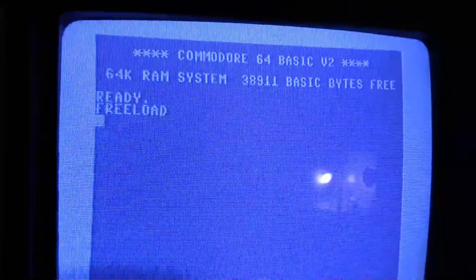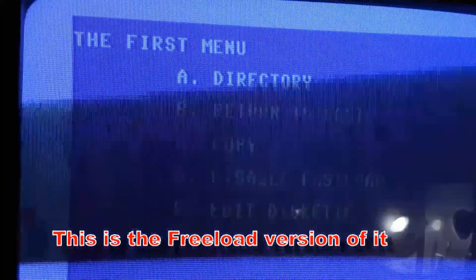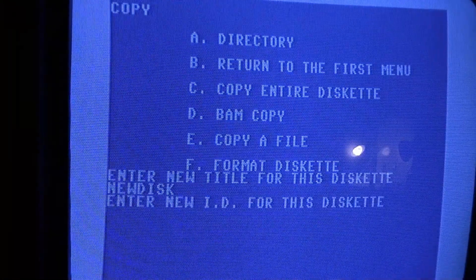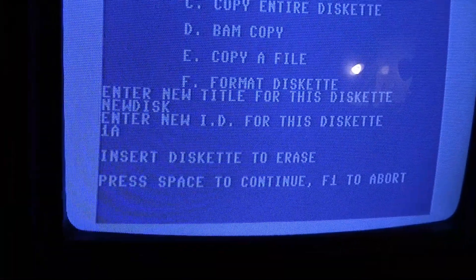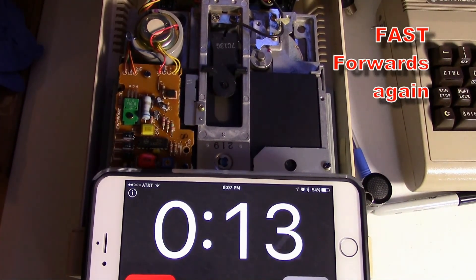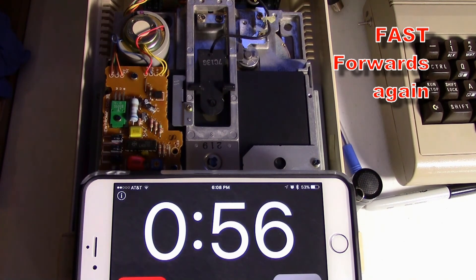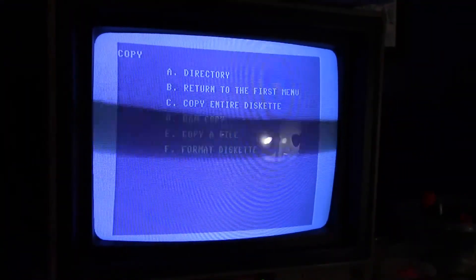If you have the Epyx FastLoad cartridge, that's probably a good way for beginners. Hit return and it brings up this menu. Go to 'F' for format, type in a name and an ID number, hit return, put the disc in, hit space and start. Let's see how long the Epyx FastLoad takes to format a disc.